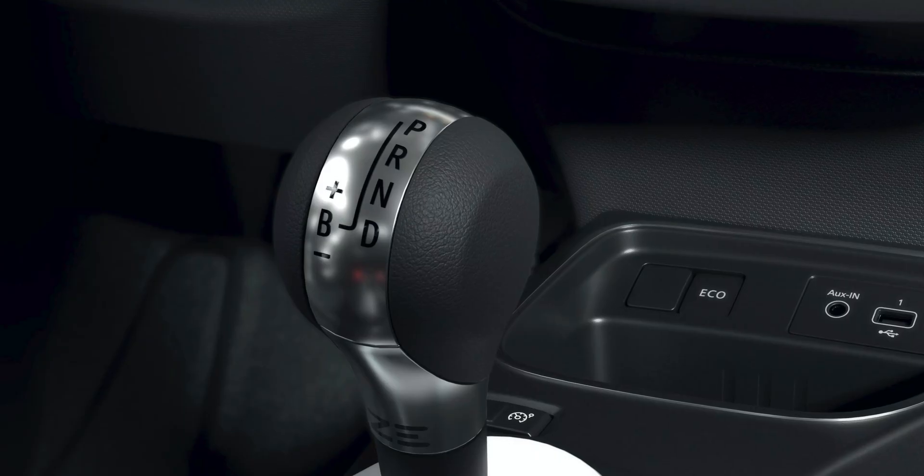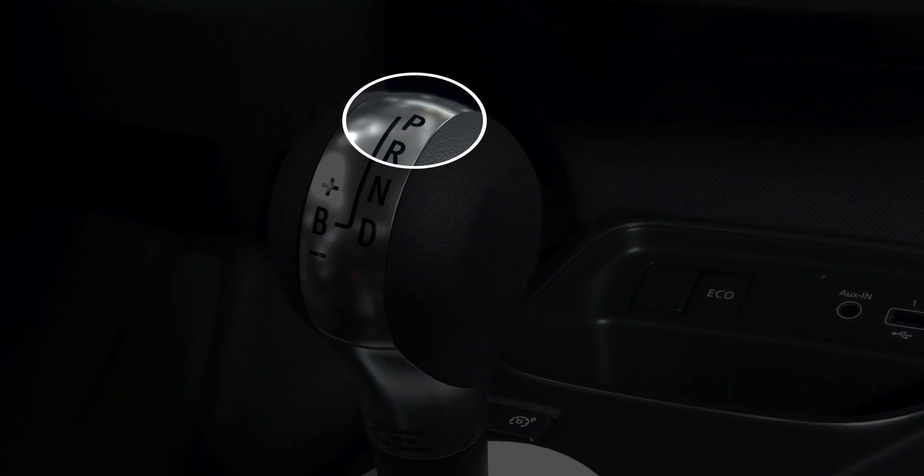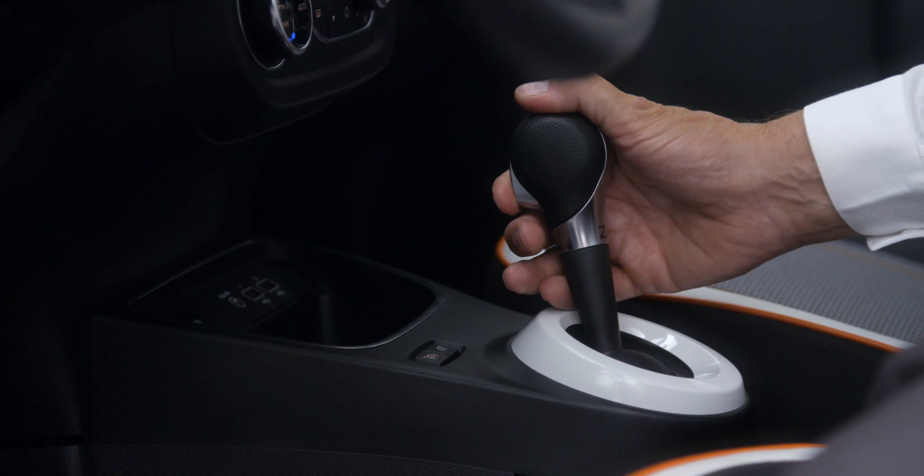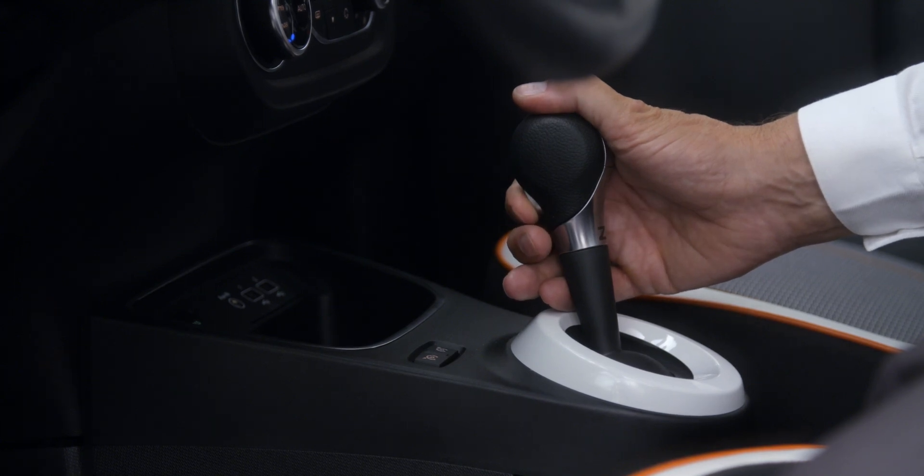When the vehicle starts and the gear lever is in position P, the instrument panel displays the message READY. Please note that to leave this position you must always press the brake pedal before pressing the Unlocking button. Then shift the lever backwards to engage the desired gear.